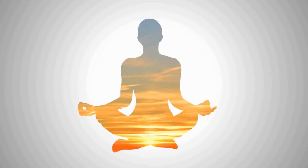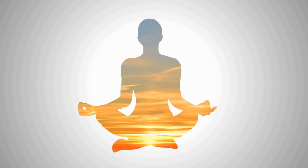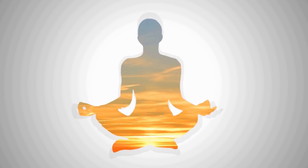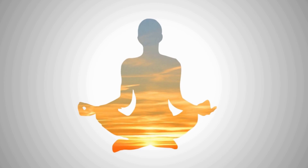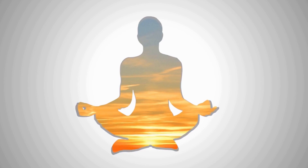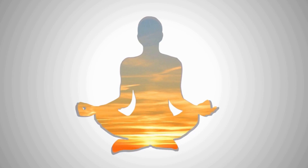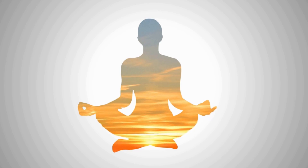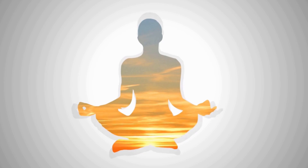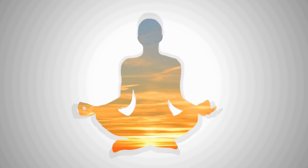Spread your fingers wide. Reach your arms high. Now relax your hands and lower your arms. Lower your shoulders away from your ears. Ease your shoulders back slightly. Let your shoulders relax.